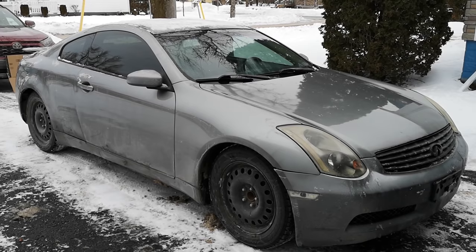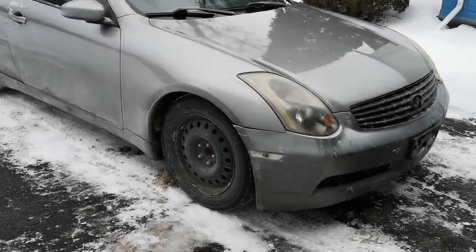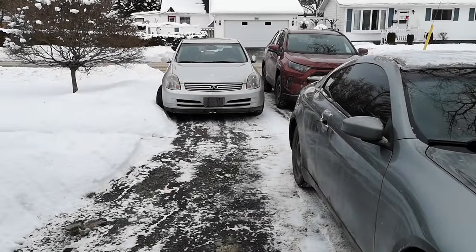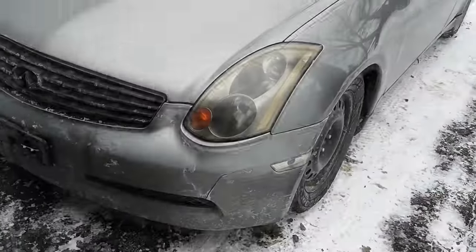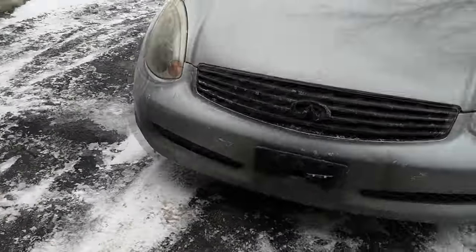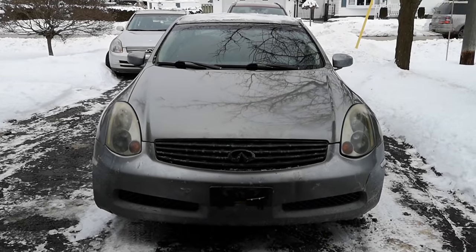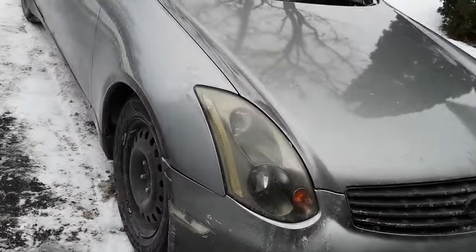So this is my 2004 Infiniti G35 coupe. Well, it's new to me, but it's not exactly new. I have another one over there — that's my daily driver G35 sedan, 2003. So I'm relatively familiar with these cars. I figured it would be a good idea to improve my knowledge of the Infiniti line and get something that's a little bit more sporty.